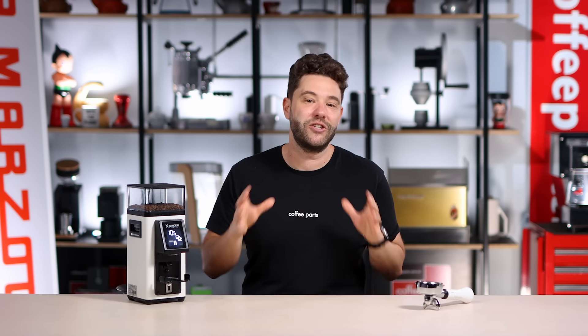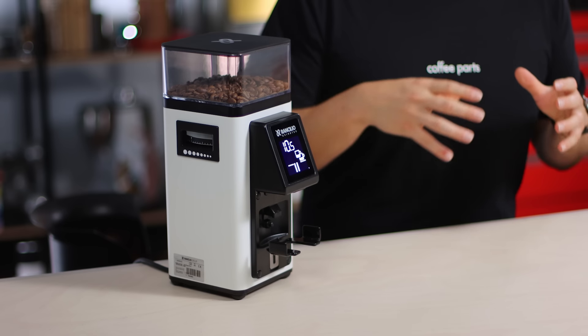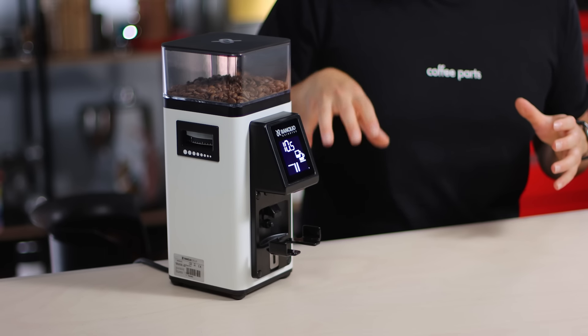I presume Rancilio would have access to even larger sales figures than what we do and would have seen the same trend. So as much as we're asked all the time about single dose grinders, our biggest sellers are grind-on-demand grinders. I feel like Rancilio has nailed it releasing this grinder now.